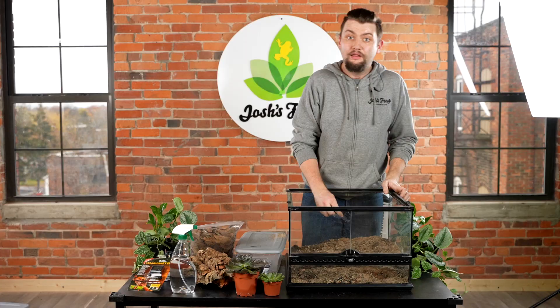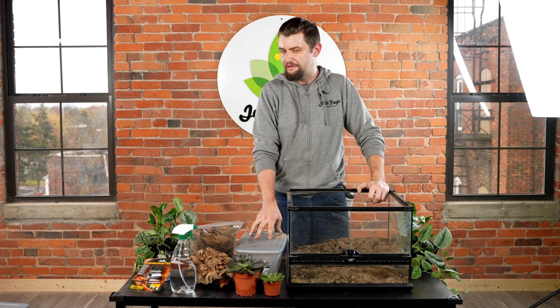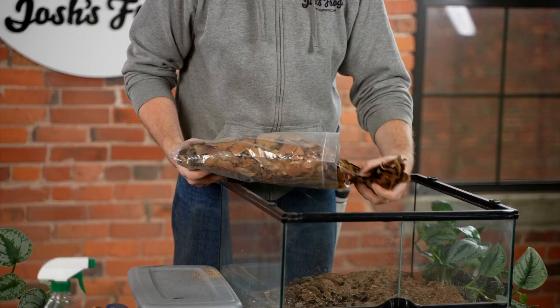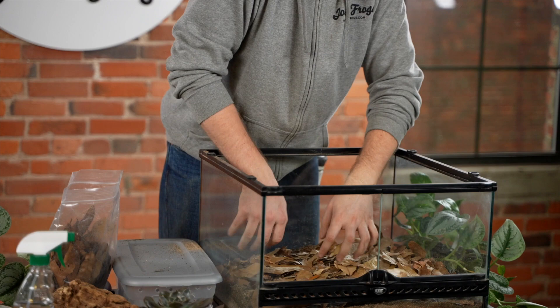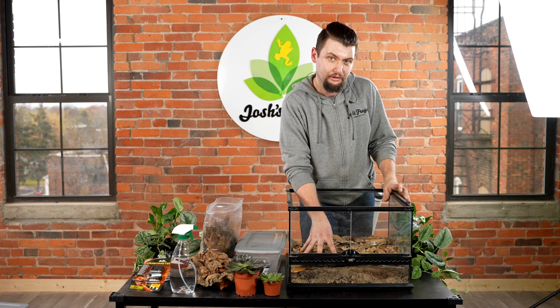Let's talk about mistings for these guys. As I alluded to earlier, they are more of a temperate species than an arid species. These guys like it a little bit more humid in the air at about 50 to 60 percent ambient humidity. So in addition to the dry desert bio bedding, you're going to include a nice layer of leaf litter — these are oak leaves, but any sort of leaf litter layer will work. The desert bio bedding is designed to dry out between mistings, but the leaf litter will trap moisture in there for longer and create nice humid pockets for your gecko to find.